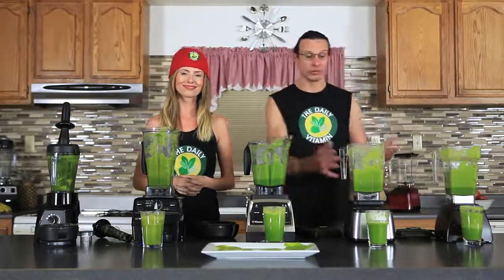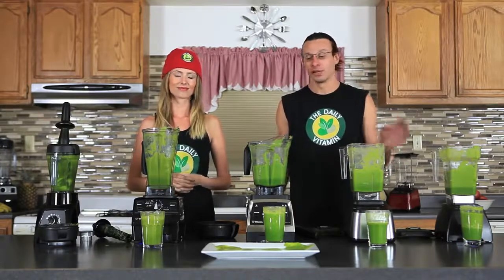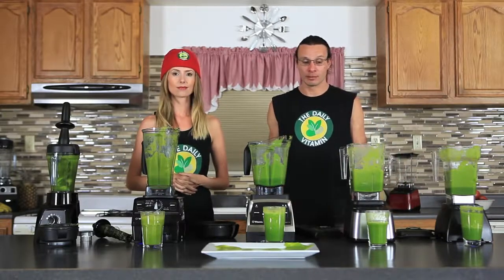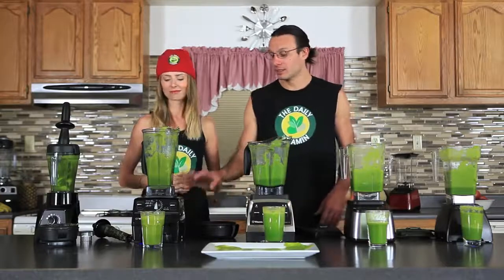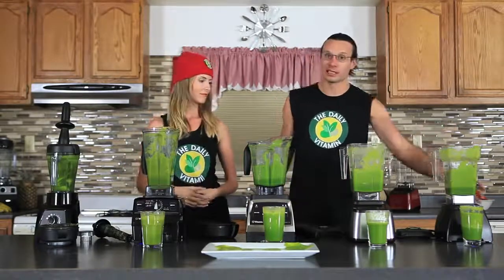It looks like the Designer Series was able to break down the nutrients, vitamins, minerals, and antioxidants in the ingredients a little better than the rest. The Designer Series has a 3.8 horsepower motor — a very powerful blender — and it broke down the ingredients to provide a really thin consistency juice. Second place was the G Series, third place was the Vitamix C Series, and it broke down the nutrients a little bit more than the Classic Blendtec did.